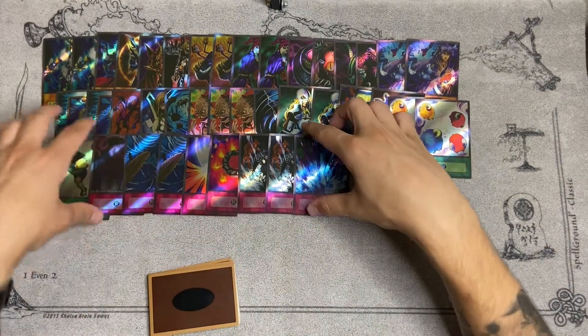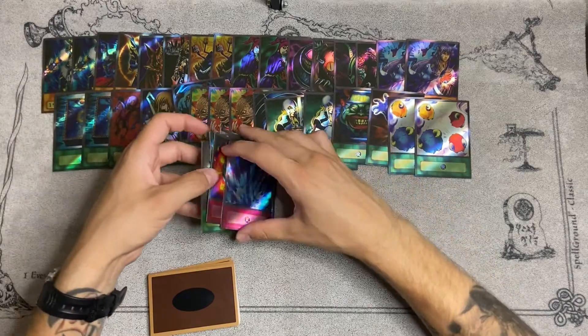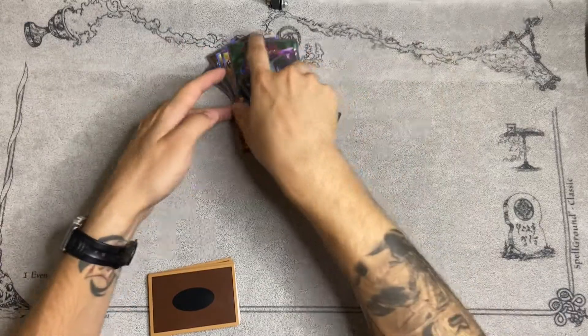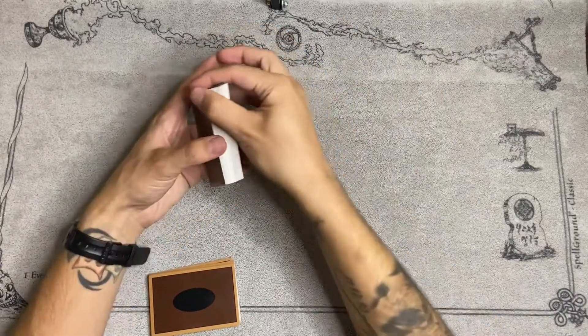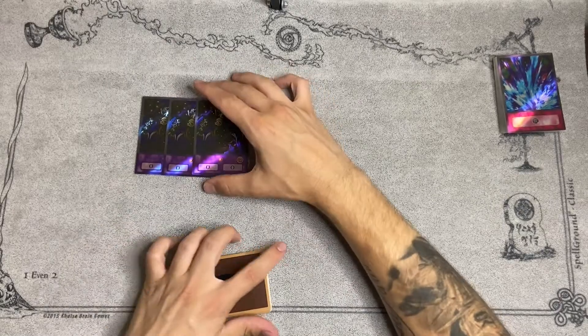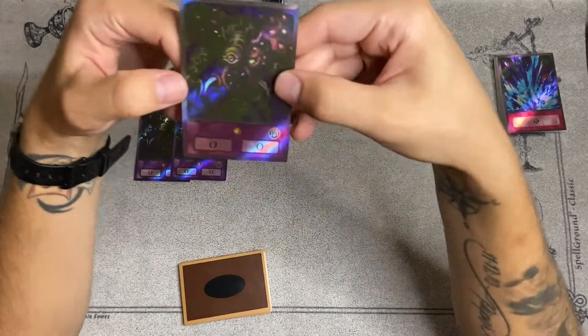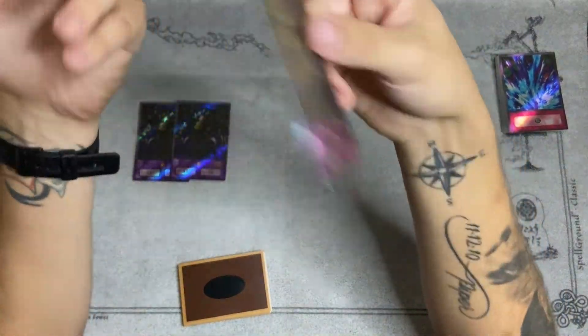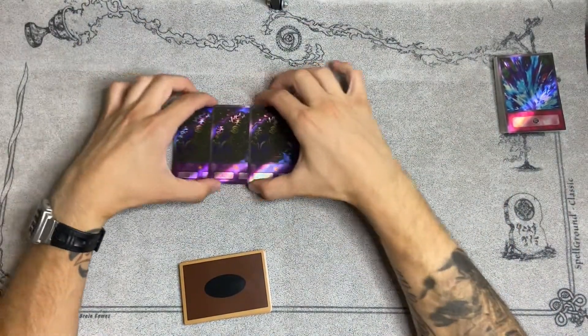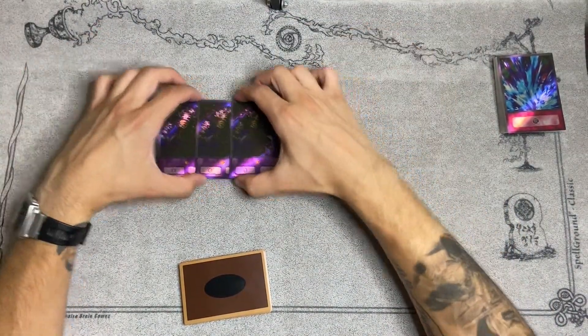That's going to do it for the main deck. You actually get a full 15-card extra deck as well with this. We're going to go ahead and show that off here too. You get three copies of Thousand Eyes Restrict, which I believe is really cool because in goat format you didn't really have a limit on the extra deck, so you could play as many copies as you want, but the most generic thing was to just play three copies of Thousand Eyes Restrict.